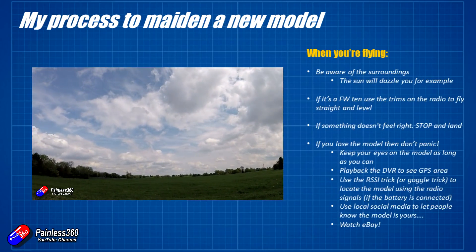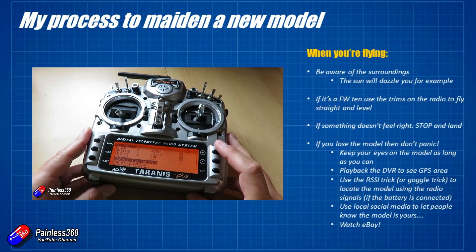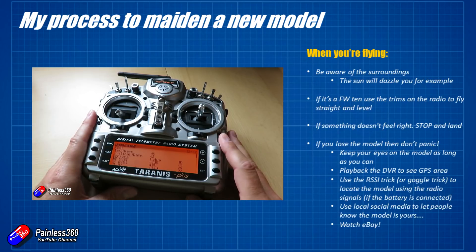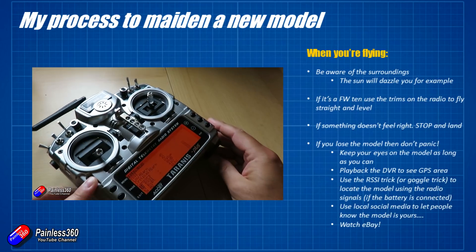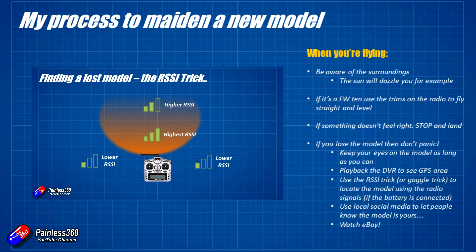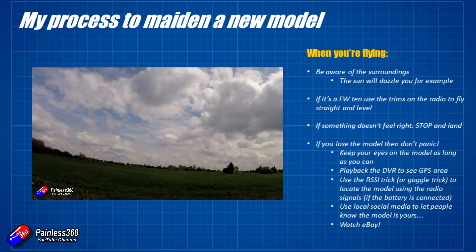Remember that you can use both the radio and the goggles to find a downed model if the battery is still connected — it's still transmitting telemetry back to the radio and also transmitting FPV. The FPV signal will be blocked faster because it uses 5.8 GHz, whereas the radio signal carries further. Using the RSSI trick on your radio is a really great way to find the model — it's probably found a dozen craft over the last four or five years for me and my flying buddies. Watch that video, have a little practice with it so you know how it works on your radio before you need it.